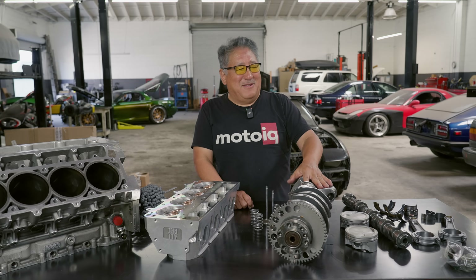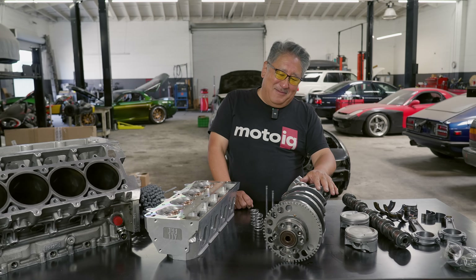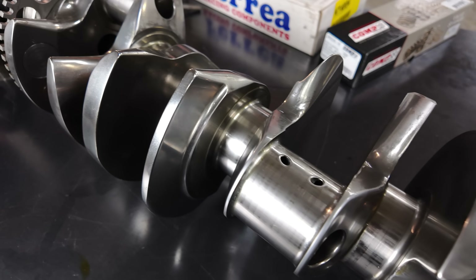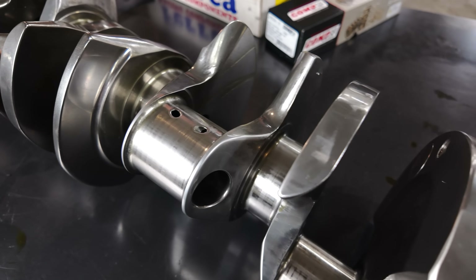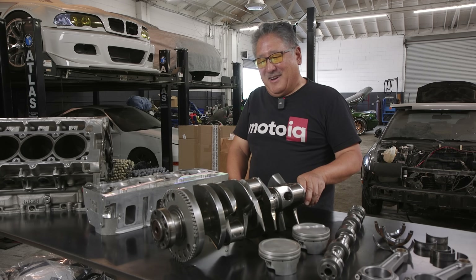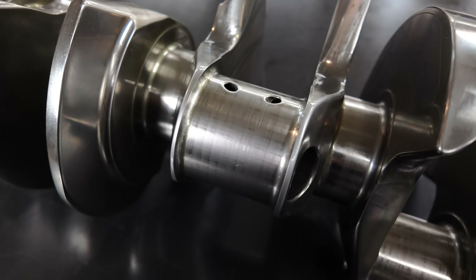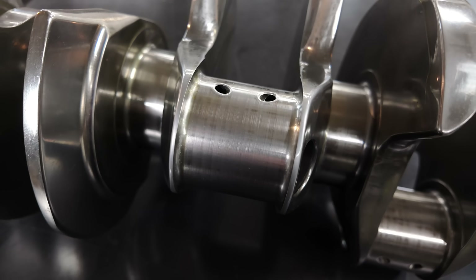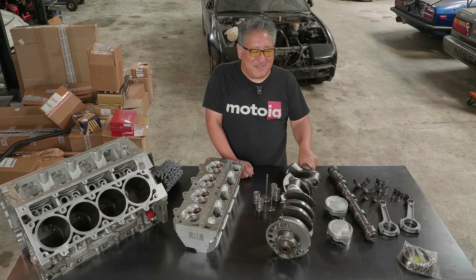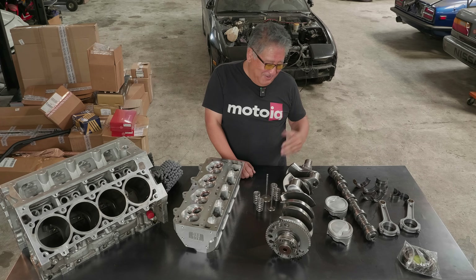The crank was cryo-treated by CTP Cryogenics, then WPC treated. This is a Kali's Ultra Crank — same Timken Clean Steel. This finish is how it comes from Kali's, with nice generous radiuses, aerodynamically profiled counterweights, external balance with heavy metal in the counterweights. This is about as good a crank as you can get. We cryo-treated it, and there is literally nothing — just some light burnishing of the WPC on the journals, and that's it. This thing is like brand new. We always magna-flux these when they've been refreshed just to check them out, but this thing is like brand new. Pretty mind-blowing.